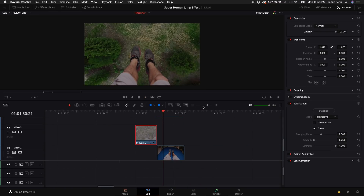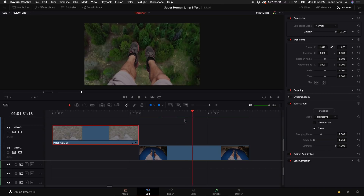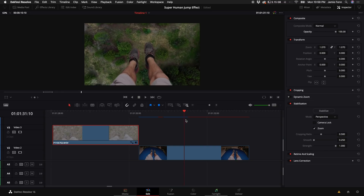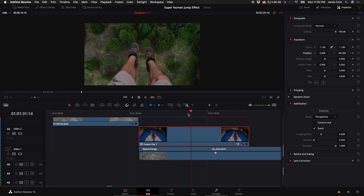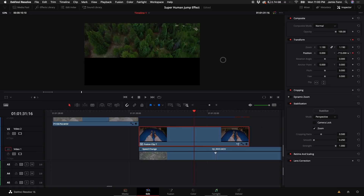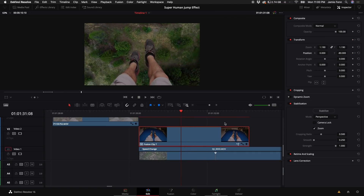Now we have our feet dangling over our drone clip. Next, go to the point when the drone camera starts to tilt up — right about there. With the Fusion clip selected, keyframe the Y position right when the camera starts to pan up, then move about three or four frames forward and pull the position down out of the way.